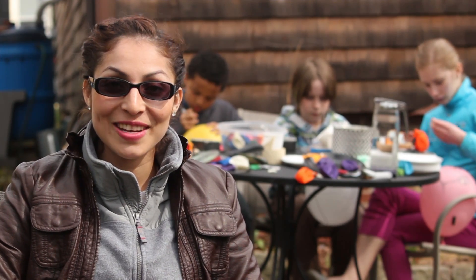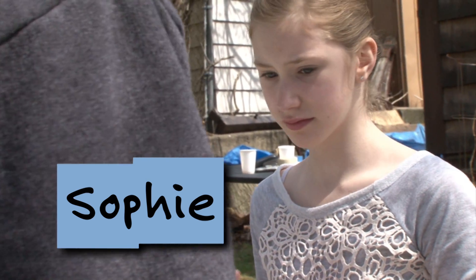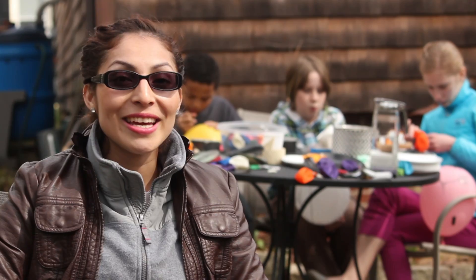Hi, I'm Daisy from Design Squad, and I'm here with Shane, Sophie, and Eric. Today, we're making hovercrafts.